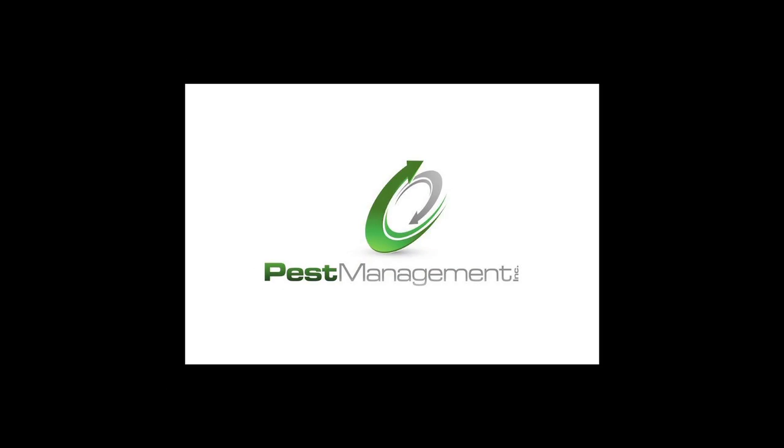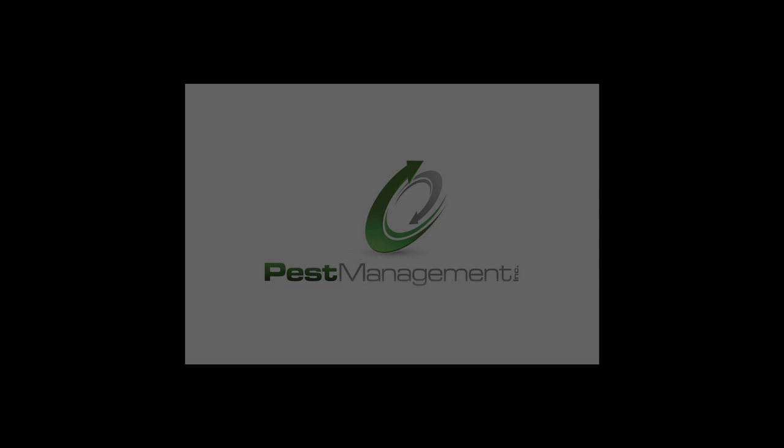If you have any questions, please contact your local pest control provider. Be sure to subscribe to our channel. We'll see you in the next one.